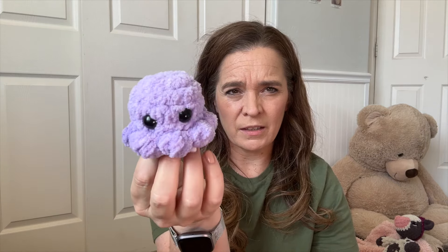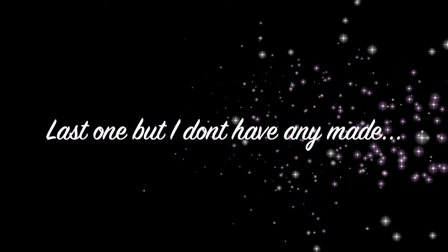These little mushy guys are completely no-sew. You just add bobble stitches. Technically you have to add the little white spots onto the hat, but that's it — everything else is no-sew. I don't consider that sewing; that's just adding detail.